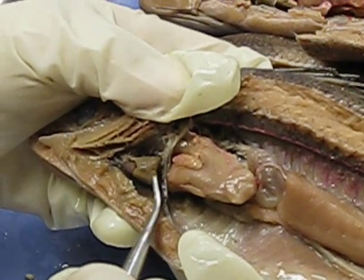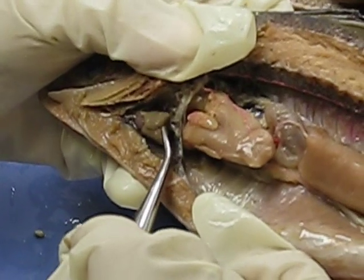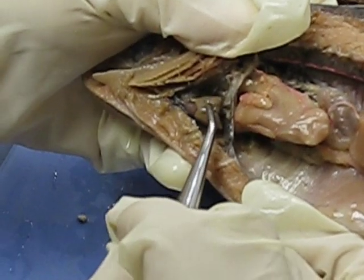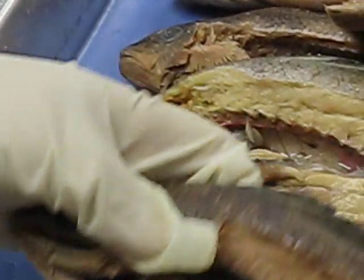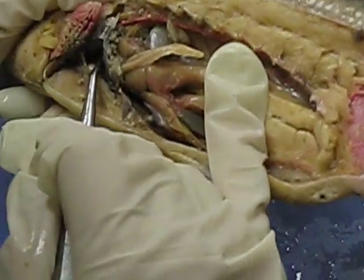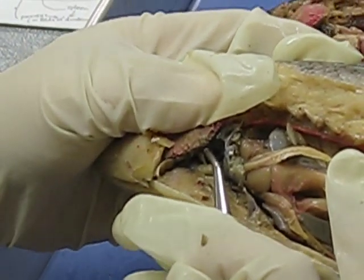You guys see that? That is the ventricle — right there. This one's off-colored, but often the atrium is on top of the ventricle. This is the atrium, this is the ventricle. There are other specimens that are better. This one, the atrium is kind of damaged, but often the atrium lies above the ventricle.